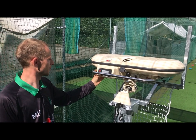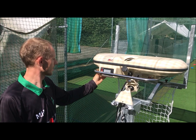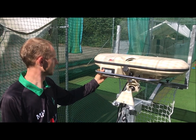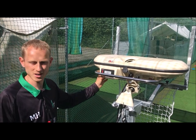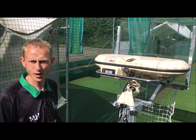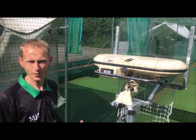Now we've got a variety of different speeds that we can increase the machine to. We're going to select 65 miles an hour as an upper speed and 55 miles an hour as a lower speed. We're not going to have any swing bias — we're purely looking at speed. So the machine is now going to vary between 55 and 65 miles an hour, which will then adjust the length of each individual ball.